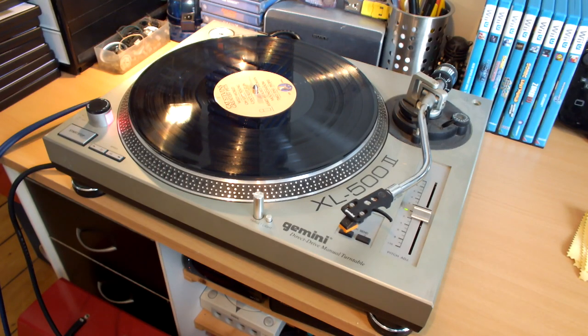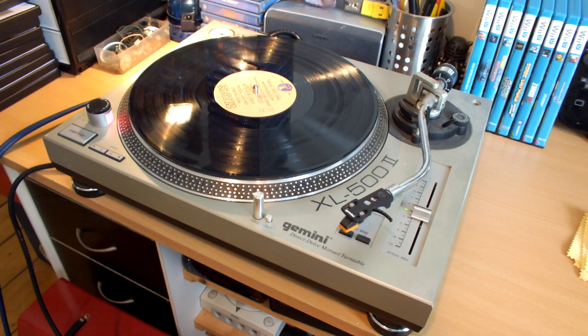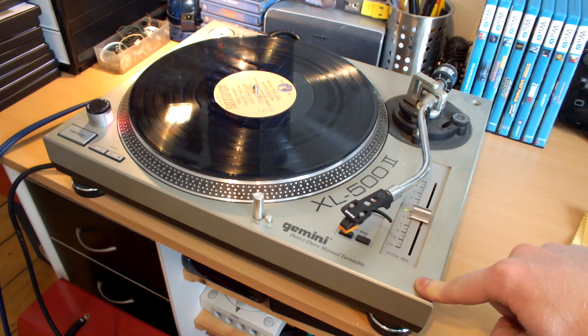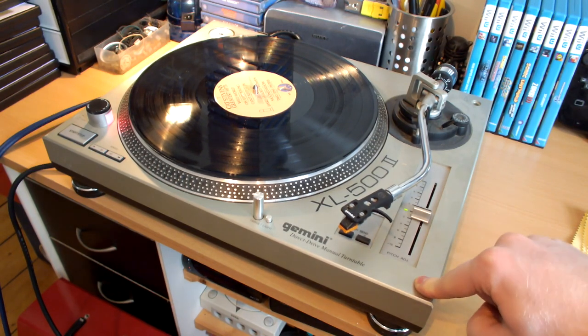What is up everyone and welcome to a video that I've wanted to do for such a long time now. Here we have my turntable — this is something you haven't seen in a video in a very, very long time. That's because I haven't actually had it set up properly. As you guys know, I had two of these Gemini XL500 Mark II turntables. They're pretty much budget direct drive DJ decks.